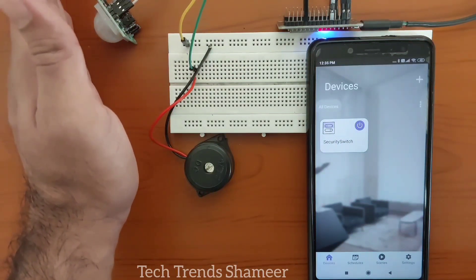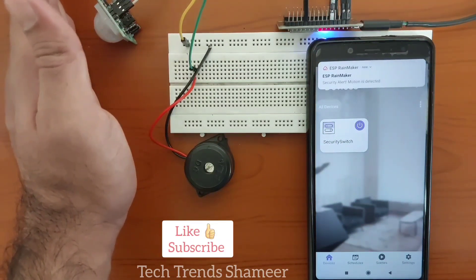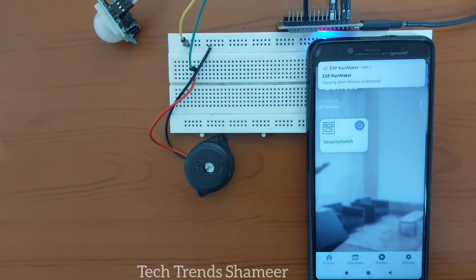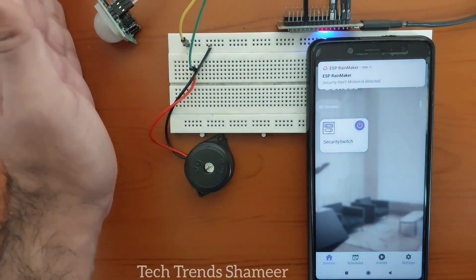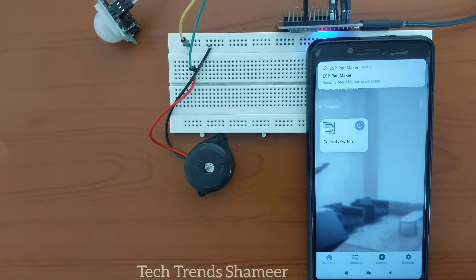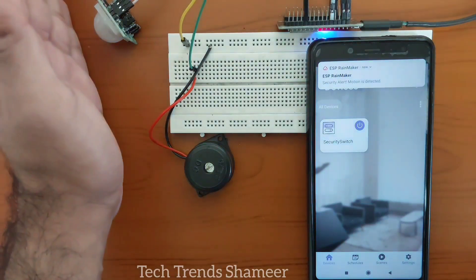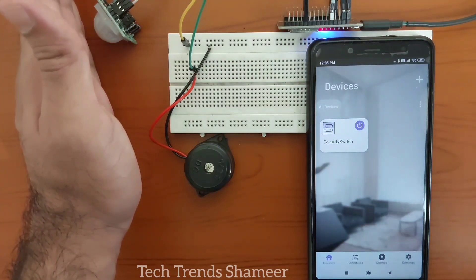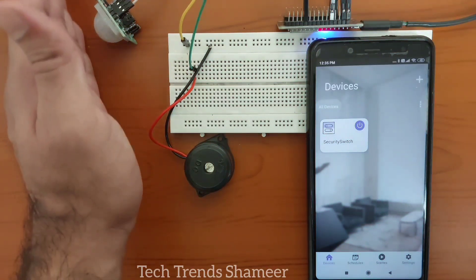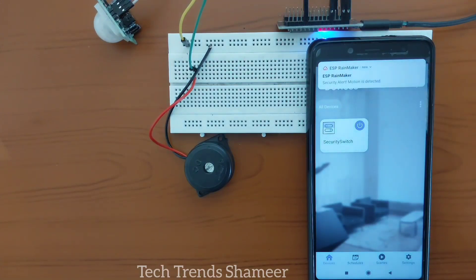The configuration is completed. Now click on the Done button.